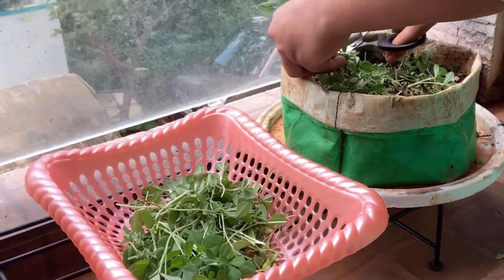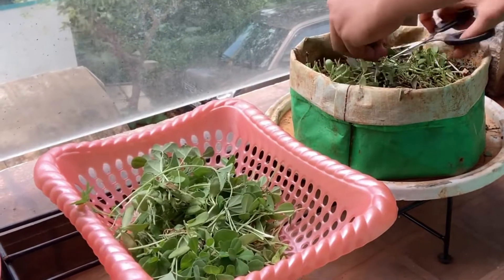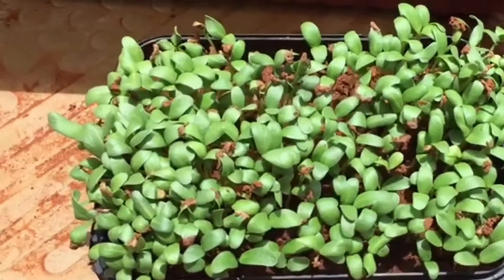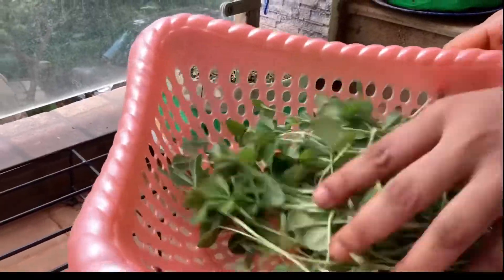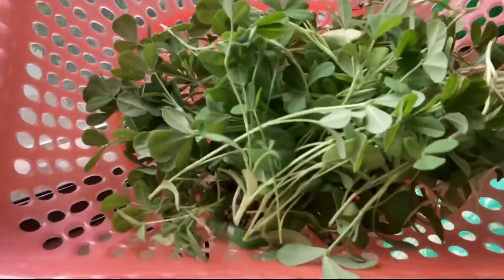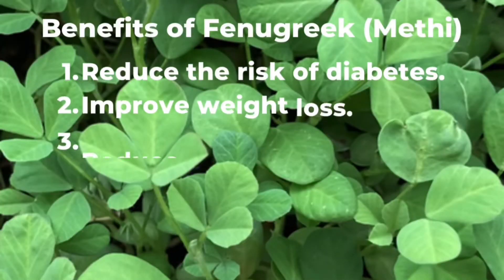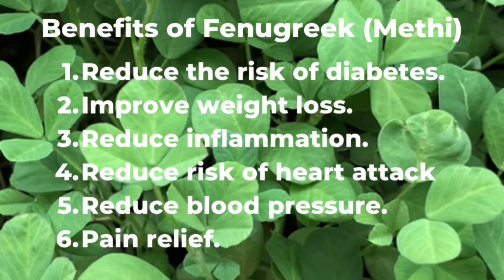In fact, I am growing this in batches too — here is my second batch of methi that I planted a week ago. I hope you guys will try this as well; please do share your experience in the comments. That's it for today, I'll see you all in the next video — bye bye!